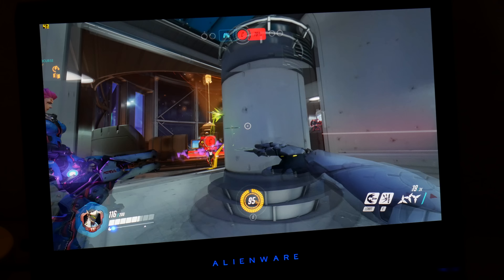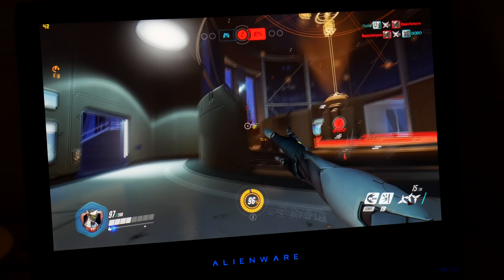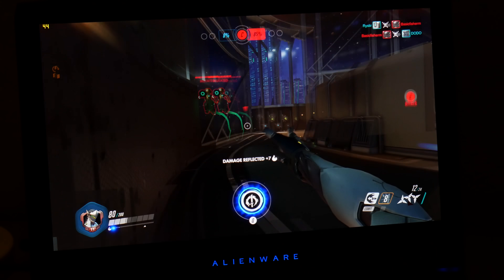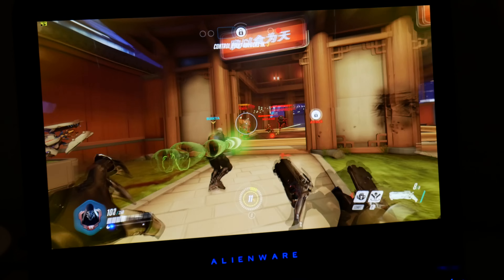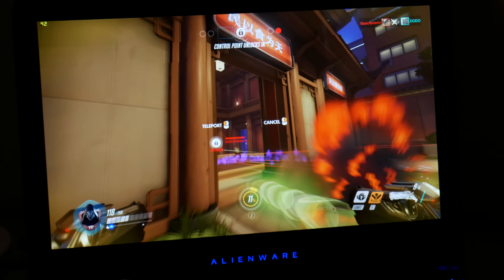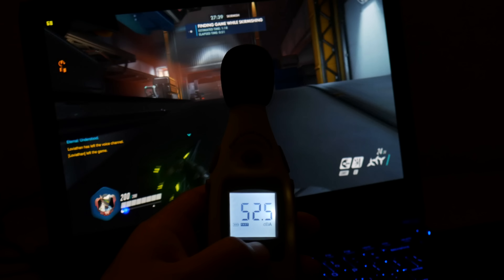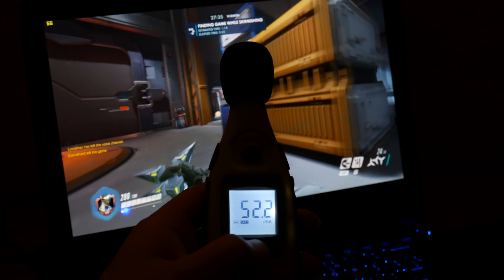Here's a quick test of Overwatch running on epic settings at 2560x1440. I'm getting an average of around 40-45 frames per second, and you can get up to 50 frames per second on certain scenes. The GTX 1060 is a very capable card that can play many of today's high-end games at 1920x1080p on high and ultra settings. After about an hour and 30 minutes of gameplay, you can expect the fans to ramp up to around 50-52 decibels.